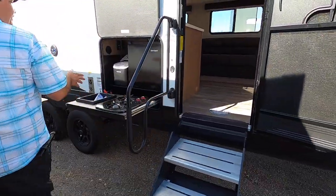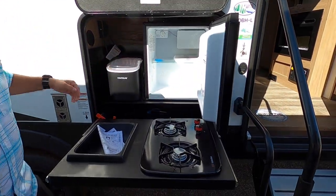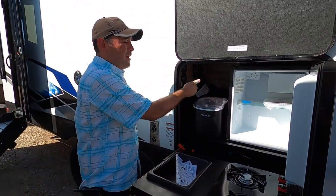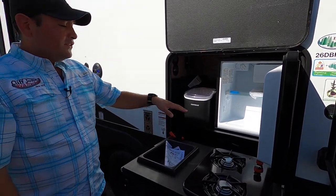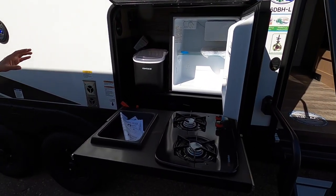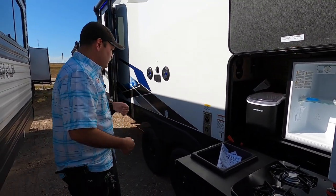Right over here we have the outdoor kitchen — this has everything you need and more. A compact fridge for easy access to food and drinks, an ice maker, and a spray port where that blue hose from the front storage hooks on, giving you cold water outside to wash your feet off. There's a non-plumb sink, a two-burner cooktop, and a furnace with intake and exhaust. On cooler days you can have the furnace on and stand right here — it'll be nice and cozy and warm.